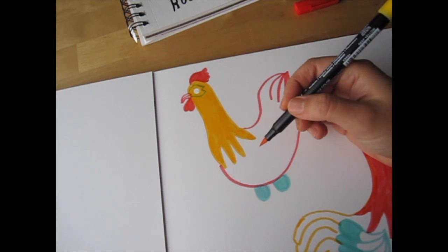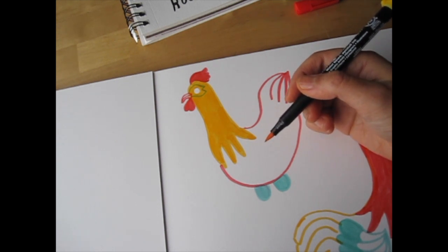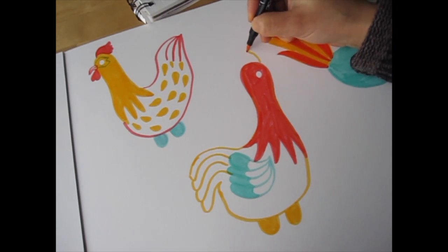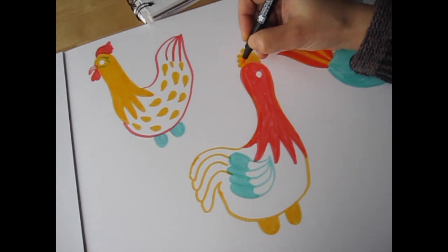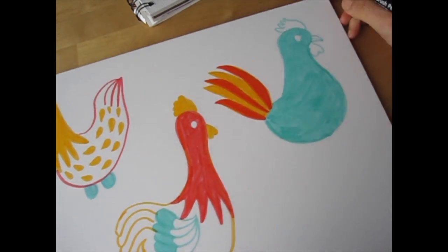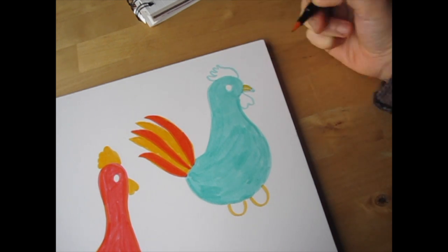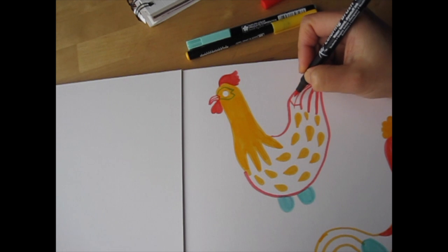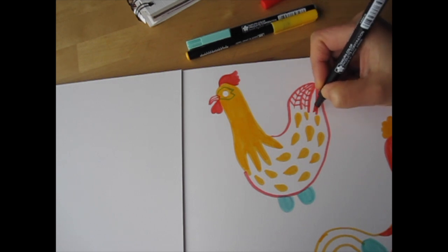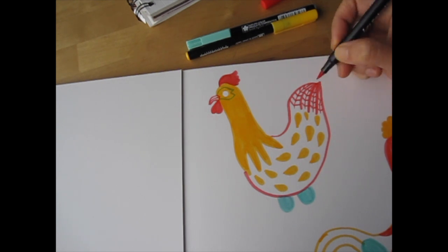Now we're going back to the deep yellow again to add some patterns. For the first rooster, I'll add teardrop shapes all over his body. For the second rooster, I'm going to add his comb and waddle with yellow. For the third rooster, I'll draw the outline of his hawks and fill in his beak with yellow. Now we're back to vermilion red — I'll add lines to his tail feathers, drawing a line in the middle of each feather and shorter lines going from the center to the edge.